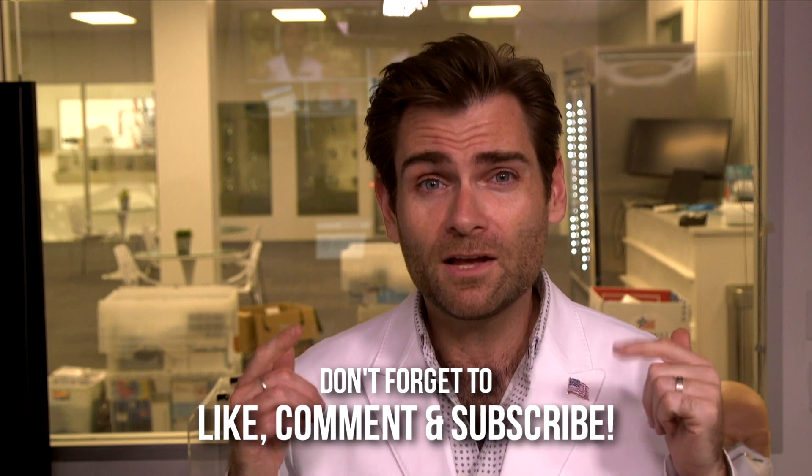Thank you so much for watching. I hope you had as much fun watching as I had making it, and I will catch you on the next test.